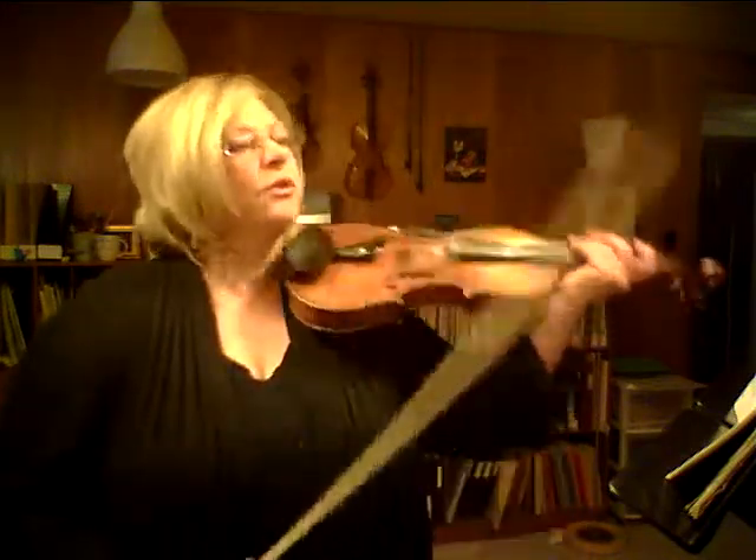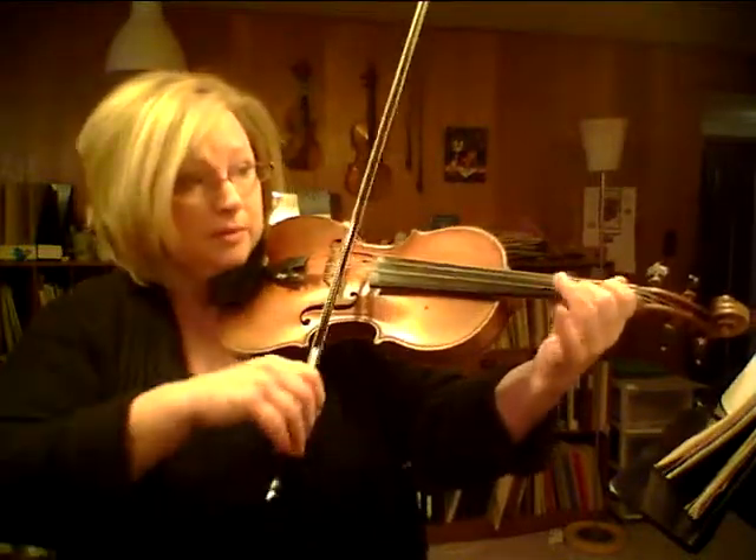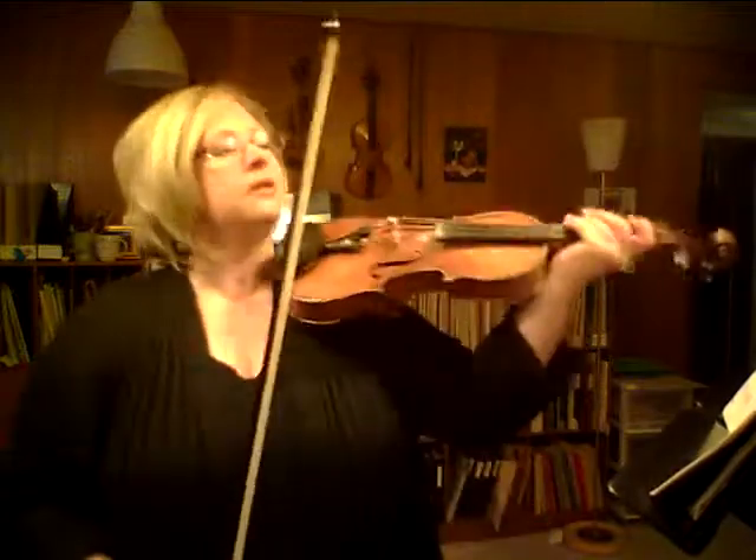In this piece we have, I think for pretty much the first time in the Suzuki, a dotted rhythm where you need to stop your bow on the dot. The dotted rhythms we had before were in, for example, the chorus from Judas Maccabeus — that was a dotted rhythm but the bow was doing a slur. But this time in this piece we stop the bow.